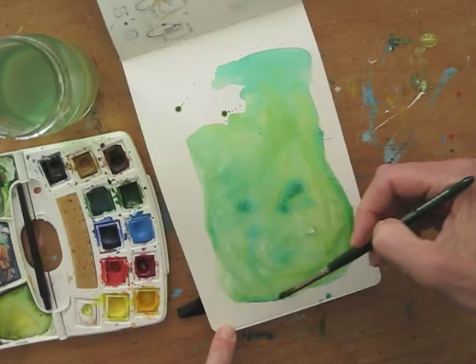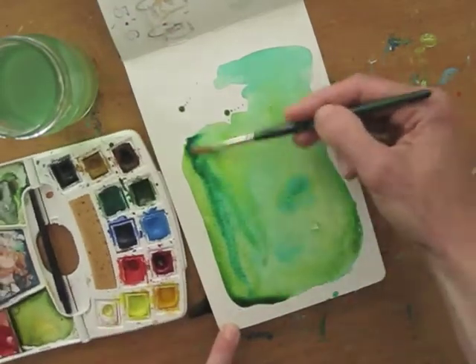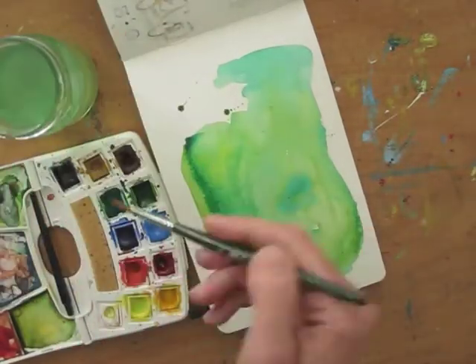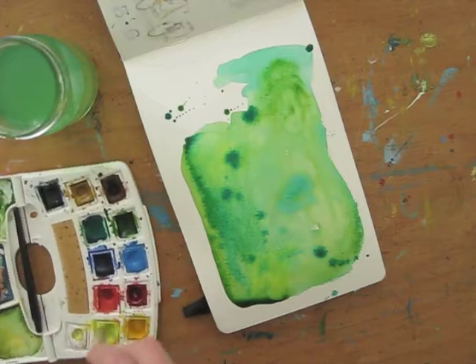Adding more wet paint at the corners will create sharper edges once it's dried. I'm adding just a little bit of yellow for freshness and warmth. And then the fun part — the splashing.